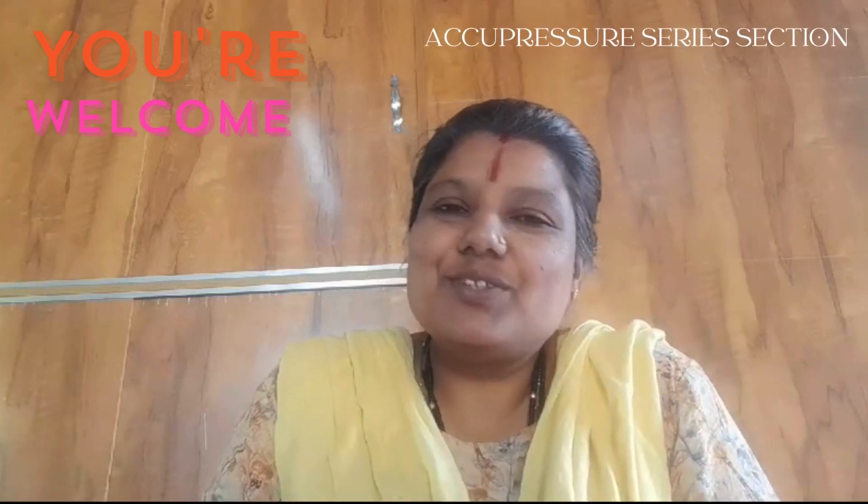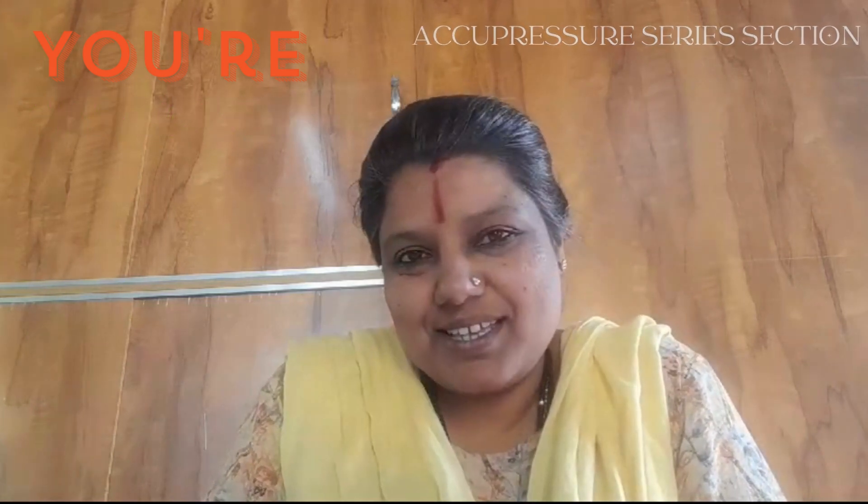Welcome to the acupressure series sessions. Today I am going to discuss the point for PCOD. So what is PCOD? If you are having irregular periods, abnormal irregular flow during particular days, or no flow at all, all these problems can be easily relieved by the consistent use of this acupressure point.